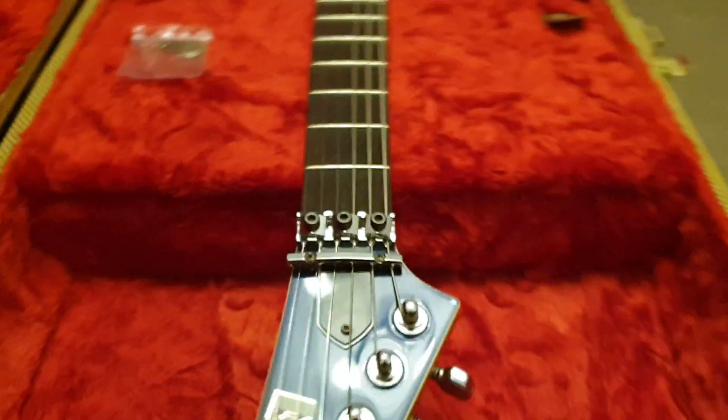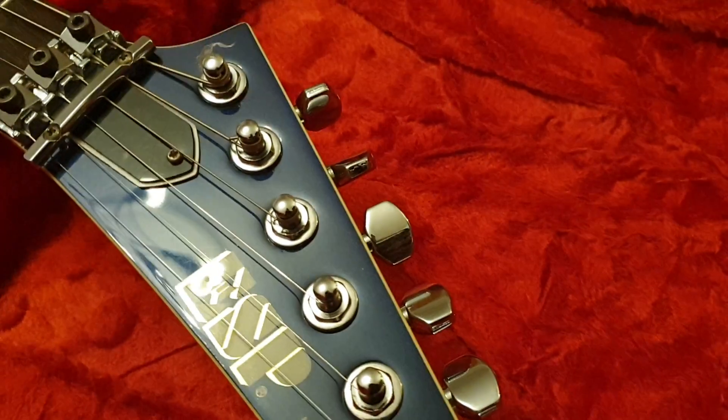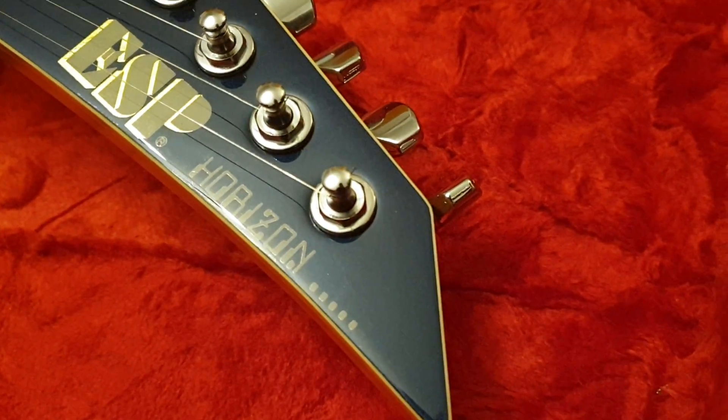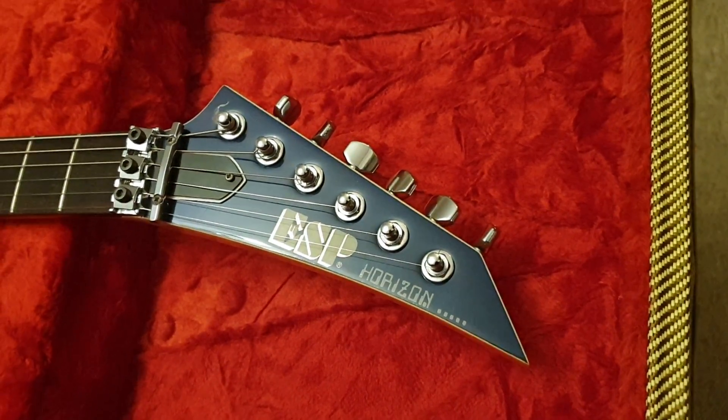So let's chat about this one. This is a midnight blue metallic — I don't know if that's the official color, it's what I'm going to call it. It's really dark blue, very deep metallic. First gen Horizon with the Jackson style — we call it pre-lawsuit era headstock.